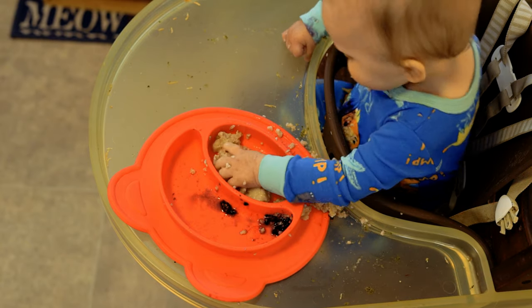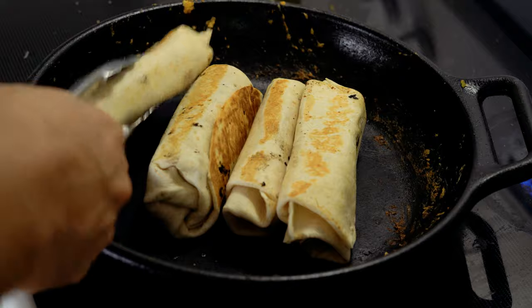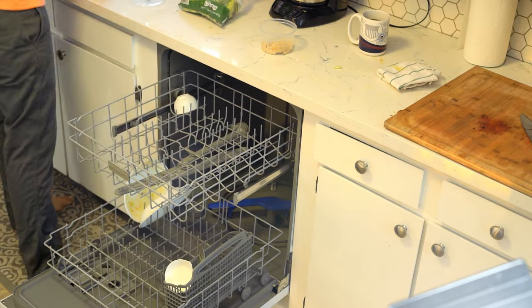I hope y'all are off to a root tootin' Tuesday. Better get a big breakfast, cause today's gonna be a bitch — just like unloading the dishwasher just to load it right back up there.